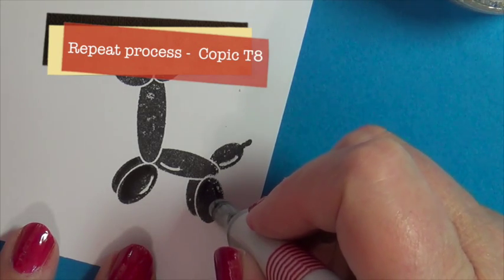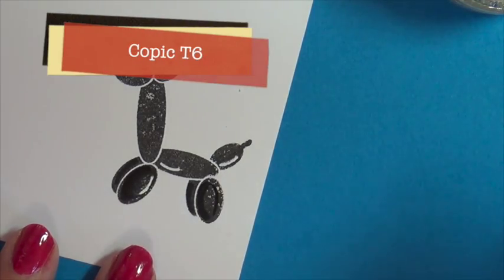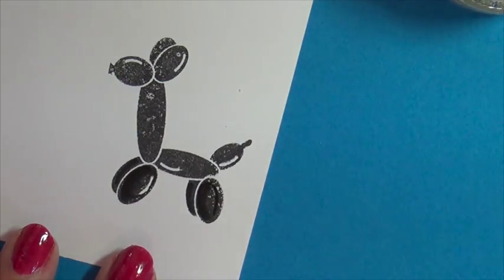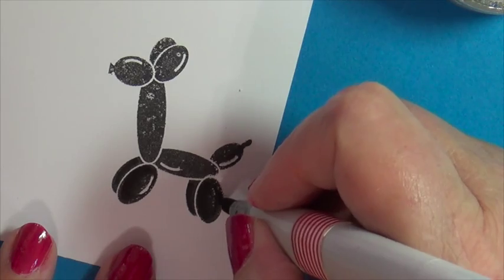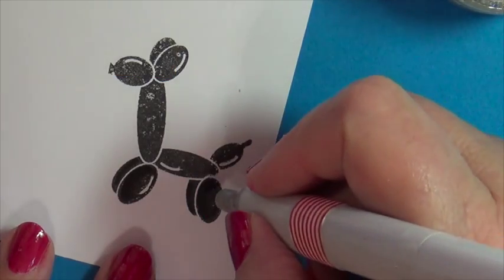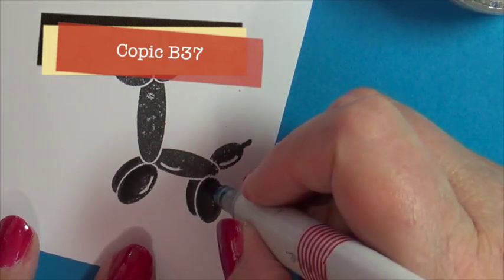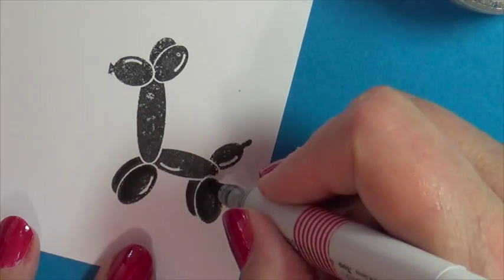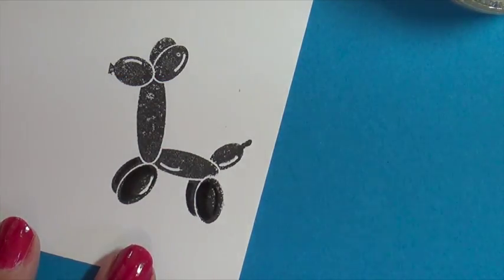Now we're going to do the other, using our T8 again, our very darkest shadow. And we're blending out with our mid-tone, our T6, our T3, moving in toward a lighter color, and then our very lightest highlight will be our T1. Not going over that area, saving a little bit where we think we're going to have that white reflective light. Do not color over that area.